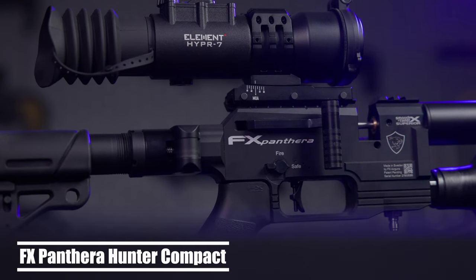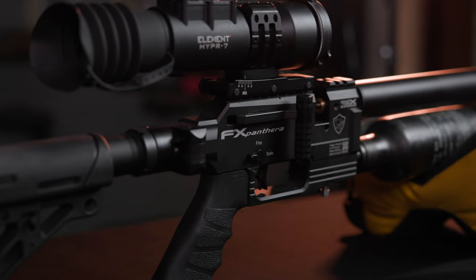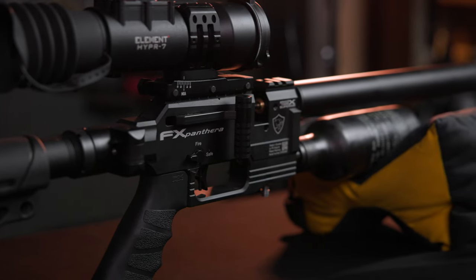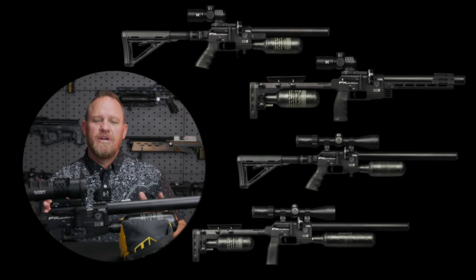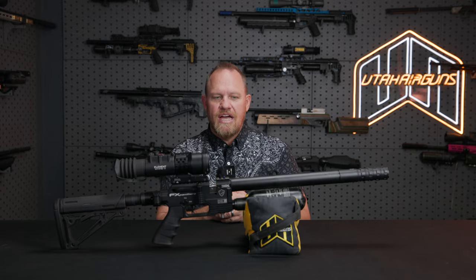Hey everybody, Justin Jacobson from Utah Airguns. Today I want to talk to you about this new gun — the FX Pantera Hunter Compact. There are several different configurations. I want to go over what I've done, why I've got it set up this way, and explain why I chose this configuration. Obviously there are other ways to set it up, but let me explain why I really like this setup. Let's dive in.